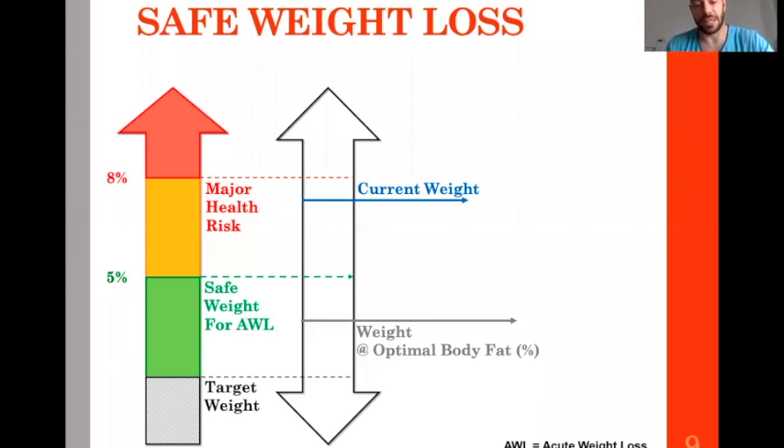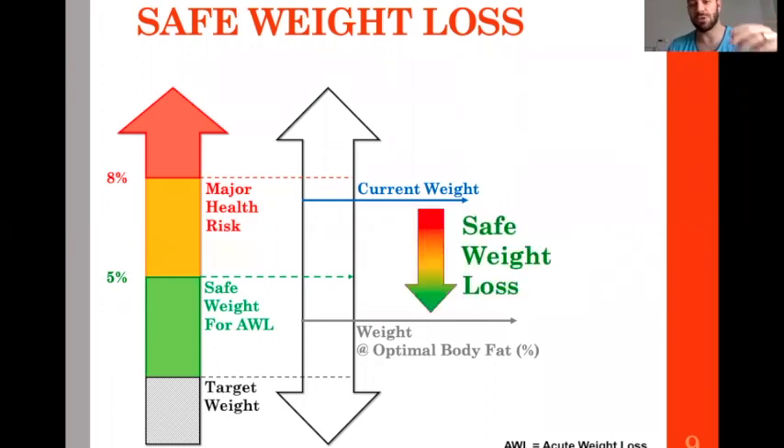Let's say the athlete is 78 kg at 12% body fat. Because he's in middle-heavyweight, he could be around 8–9% body fat — so 3% body fat difference. That 3% represents the safe weight loss he can do. Around 3% of body weight can be lost, and this is your scope.